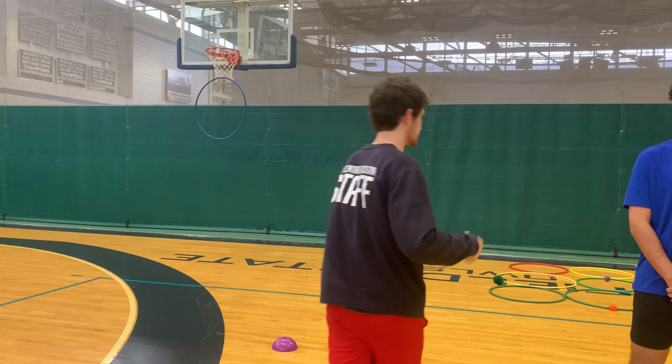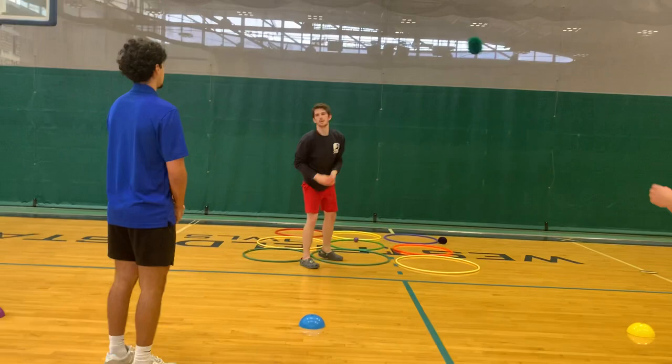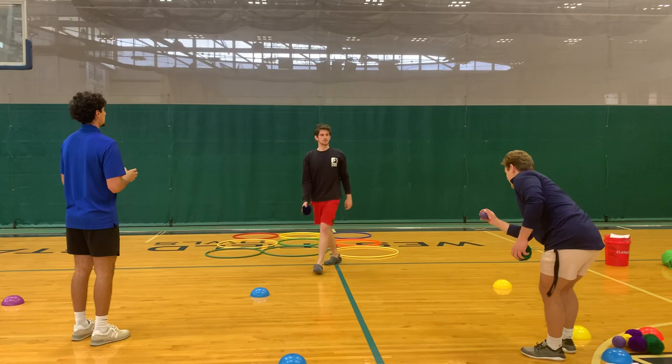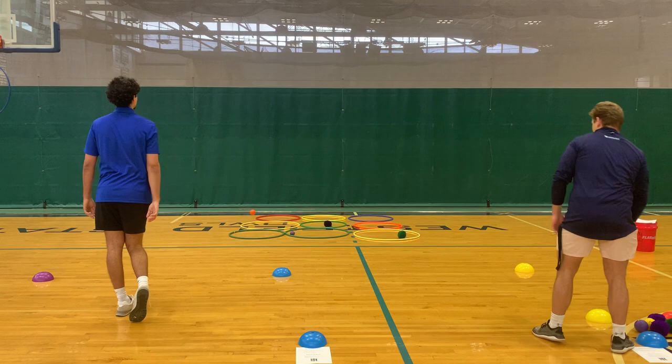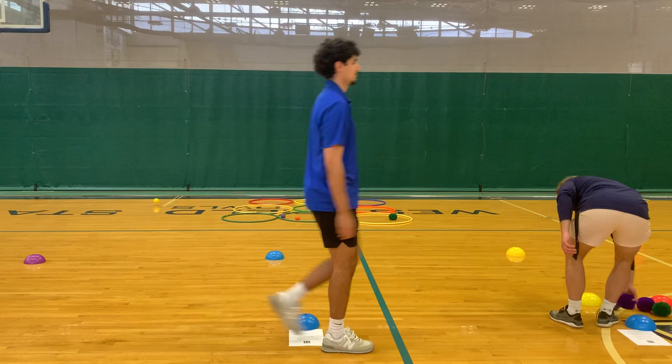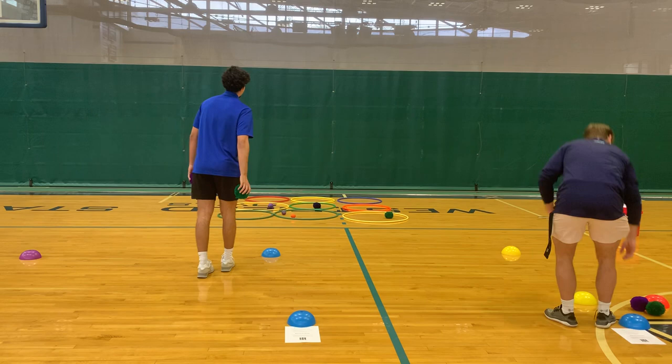Now we'd move into a game of tic-tac-toe. Same thing, rules would be right on the sheet and we'd go over them but we won't do this now. And then you got more balls on the side. Whenever you guys are ready. So that would just be a simple game of tic-tac-toe and I think that's all we need.